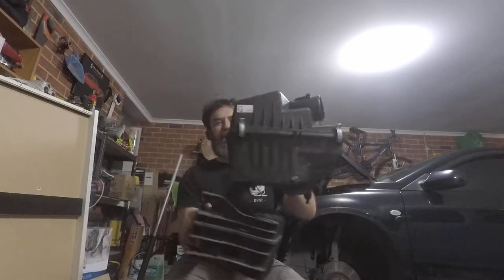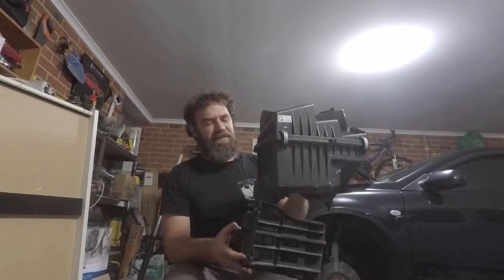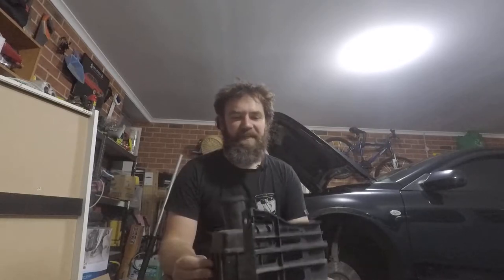Looking around the engine bay, the main thing I noticed left over from the install of the air intake was this — which is the air intake resonator. This sits below the air box in the stock setup. When I upgraded to the Cobb short ram intake there weren't any instructions about removing this resonator, and it's pretty out of the way but it does sort of block off any air that's going to come up from the ground.